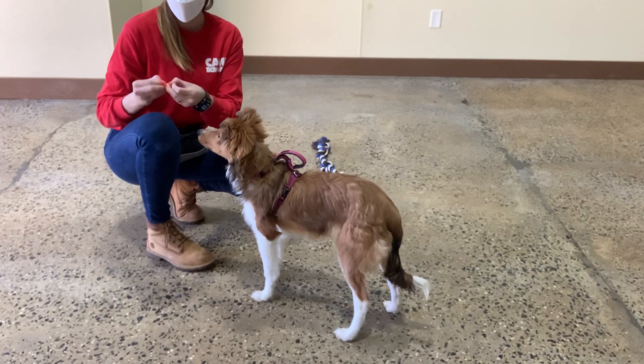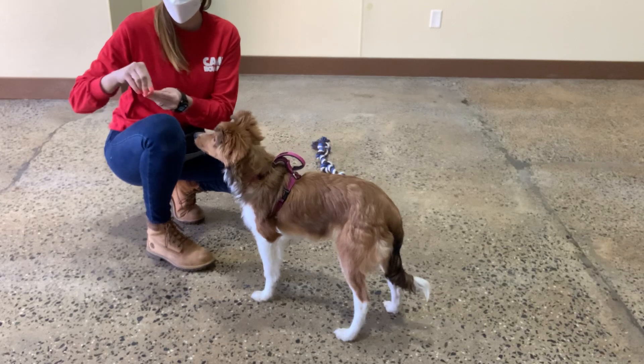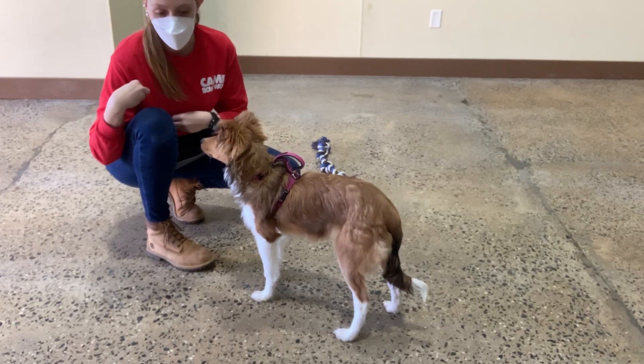We're going to work on leave it. I'm going to actually just put the treat on the floor and cover it. When she looks away or walks away, I mark her with a different treat.